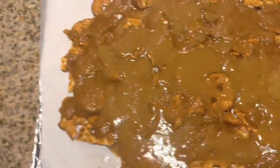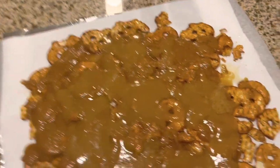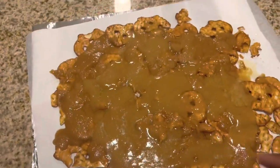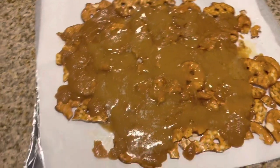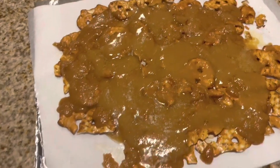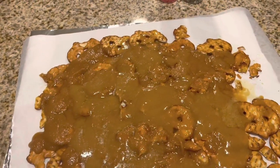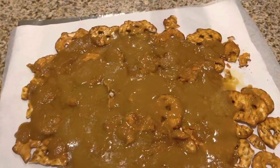Okay, y'all, this is the caramel on the pretzels. You have to fill in all of the gaps. It's starting to look good. We just have to put it in the oven for five minutes at 350 degrees, and I'm going to be back when we get it out of the oven.